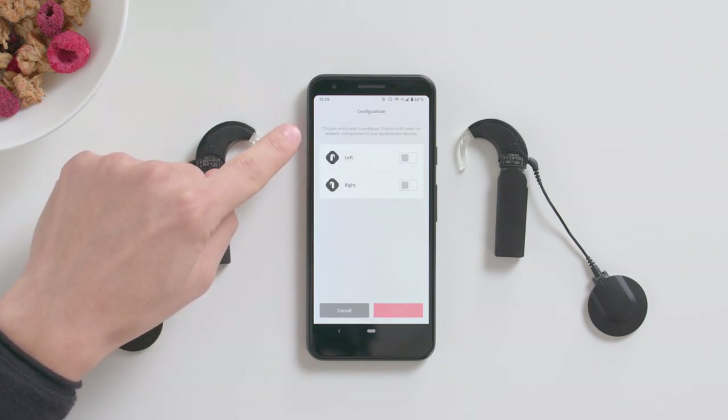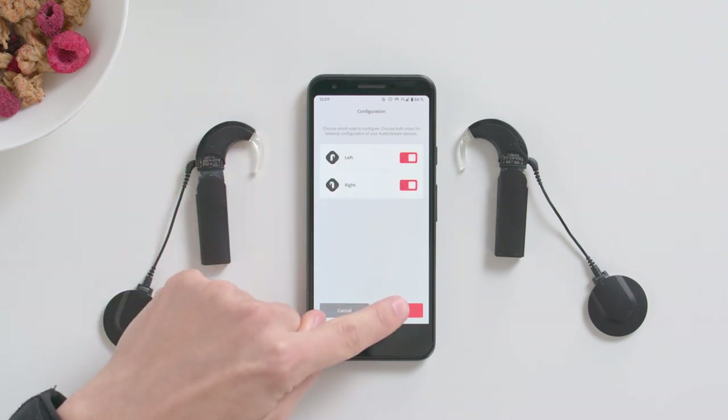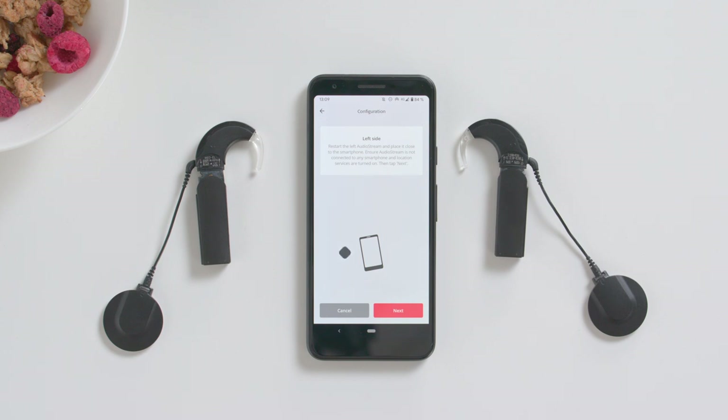If you have one AudioStream, select the side you wear it on. If you have an AudioStream on each side, select both left and right. Tap Next.